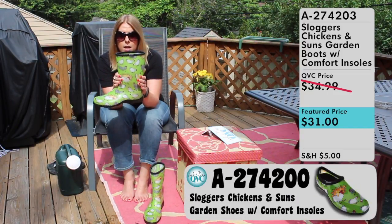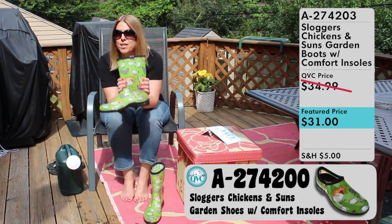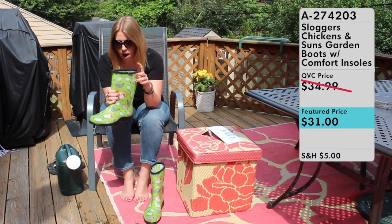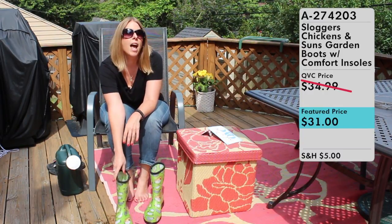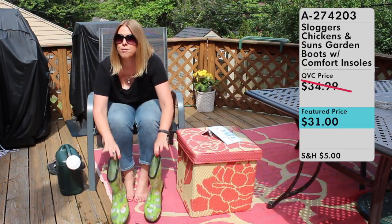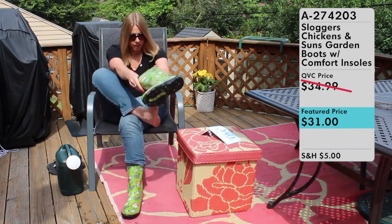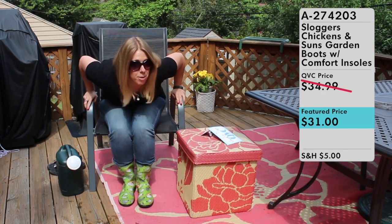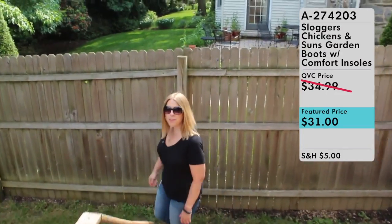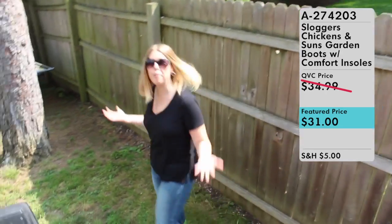I picked the Chickens and Suns for a very specific reason, which I am very excited to share with you right now. I'm going to put my Sloggers on and ask you to follow me, and I'll show you exactly why I chose the Chicken and Suns Sloggers for my outdoor yard work. Come with me folks.